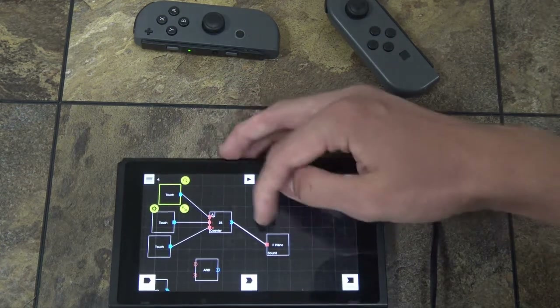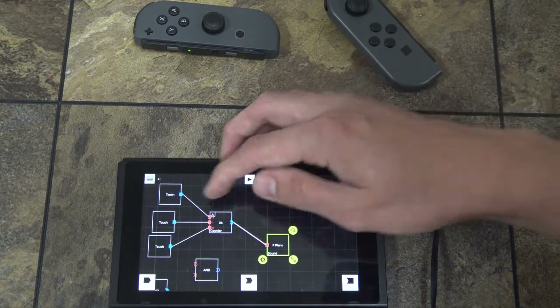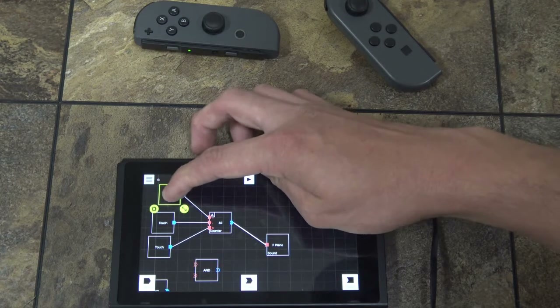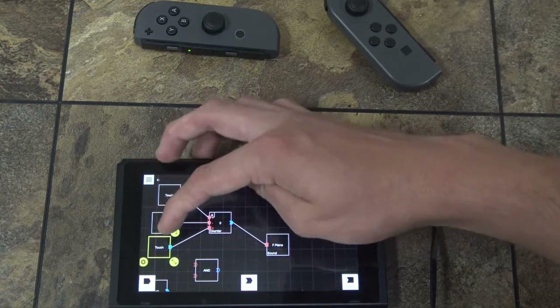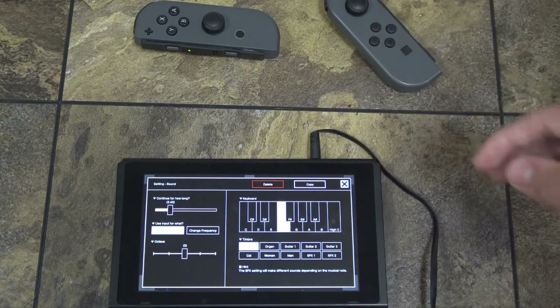I have it set to change volume instead of change frequency. So I have to press it more to make it louder. I can decrease the volume here and reset it right here. But I have it continuing for a while, so it's not going to stop right away.